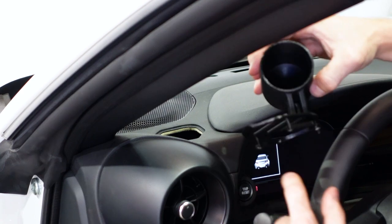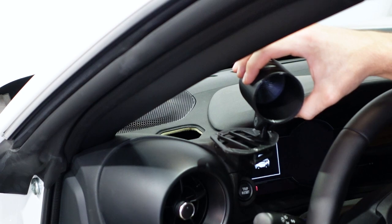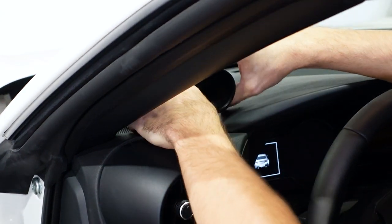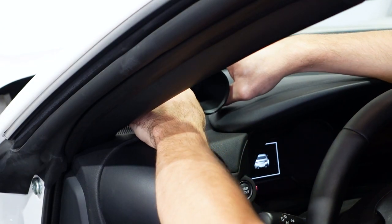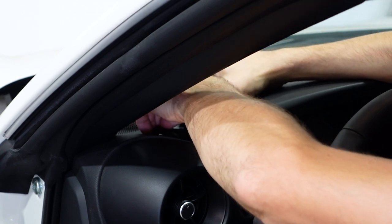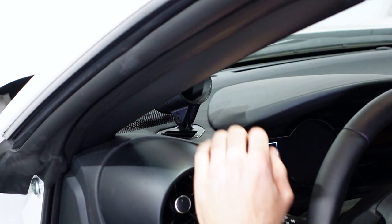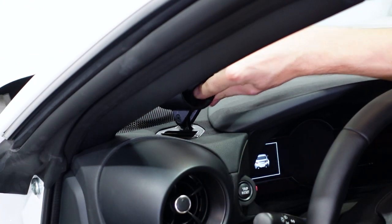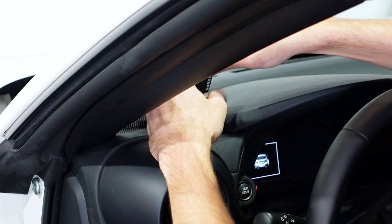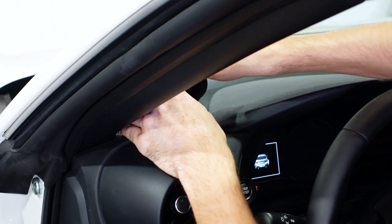You're going to see this little wishbone bracket on the bottom, and that's what we're going to use to install this and tighten it down. The easiest way is to put one side of the wishbone down in first, then come around with the other side — pinch it down and it'll snap into place. Even without tightening the screws it's super tight, but go ahead and tighten down these screws on the bracket. You don't need to go crazy, just get them snug.